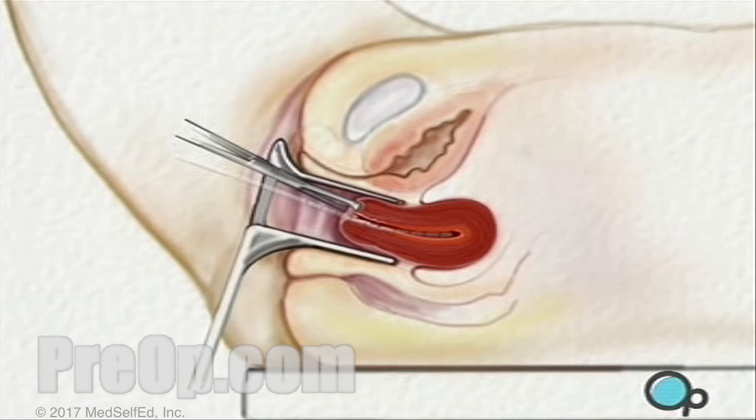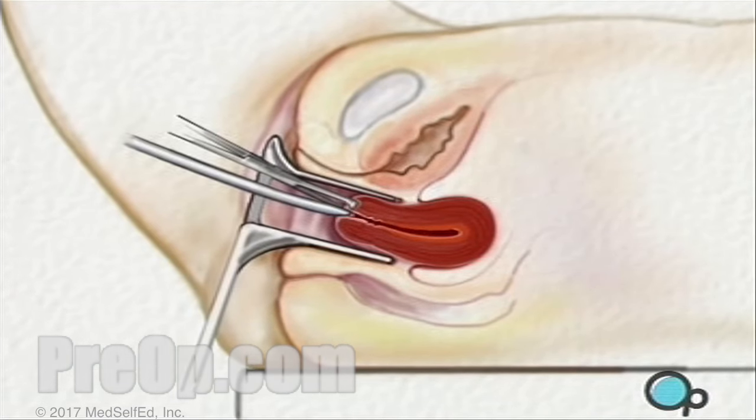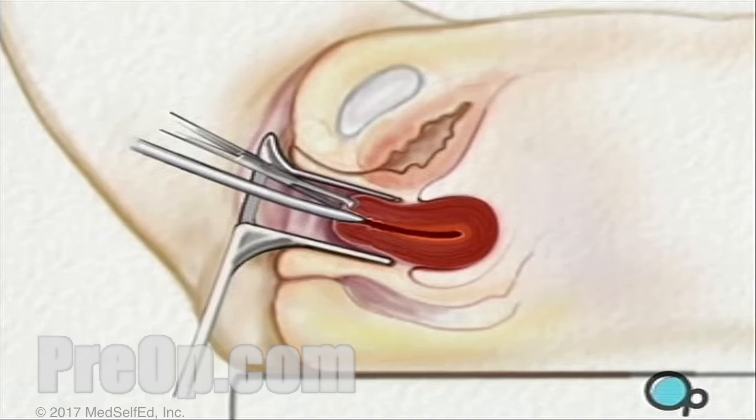Next, the surgeon will dilate, or open, the cervix using a series of progressively larger metal rods called dilators.